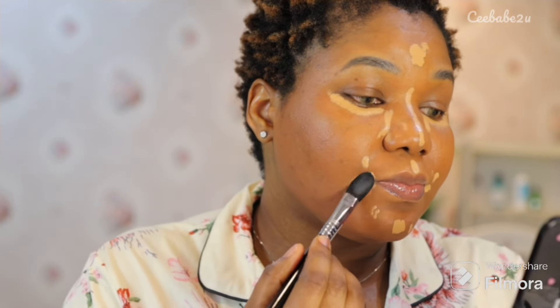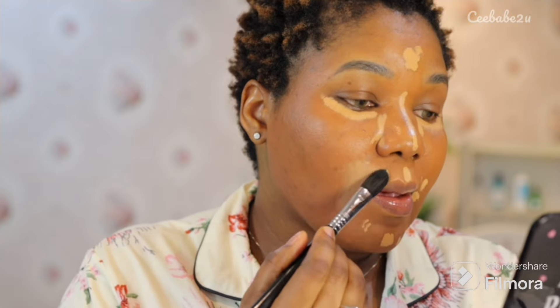After applying that, I went ahead to use my concealer brush to blend that out. As you can notice, I am not blending by swiping — I am just tapping on that concealer to put it in place where it's supposed to go.